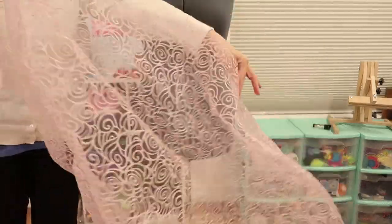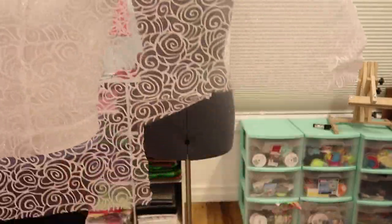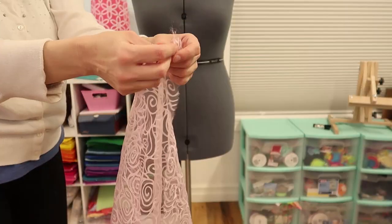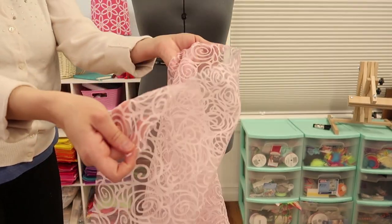We're going to start with this beautiful sheer rose fabric. This is all of the fabric I have and I've used some of it for some other projects. But we're going to take whatever's remaining and make a really ridiculously frilly, impractical apron. First thing I'm going to do is take the machine and run a gathering stitch along the top.